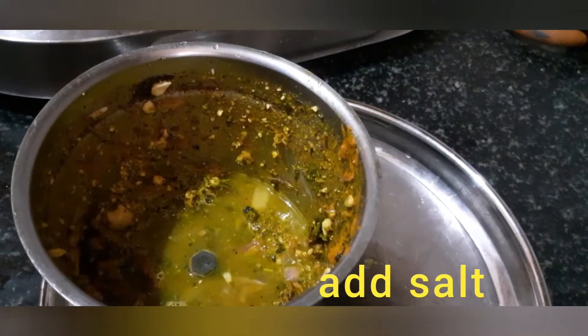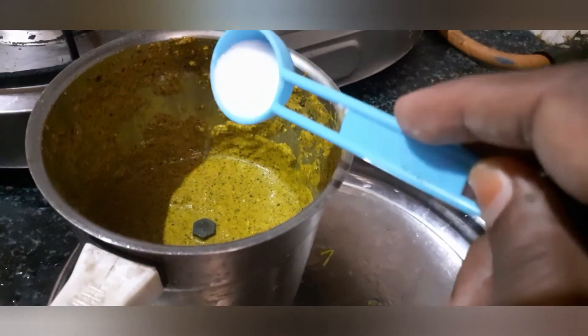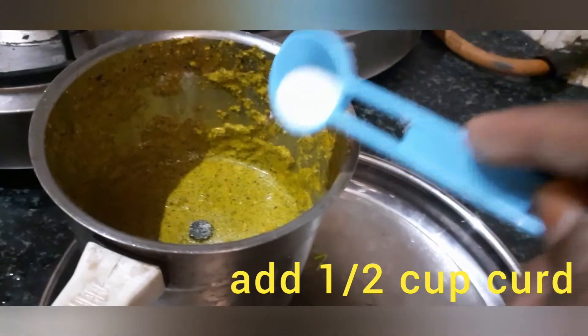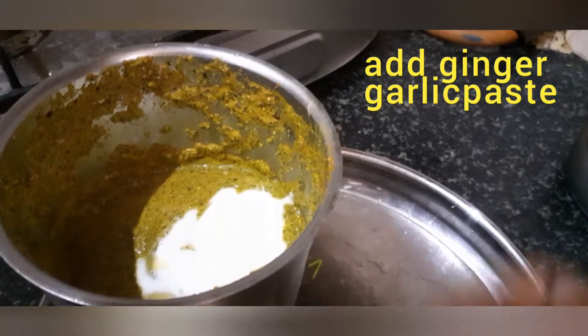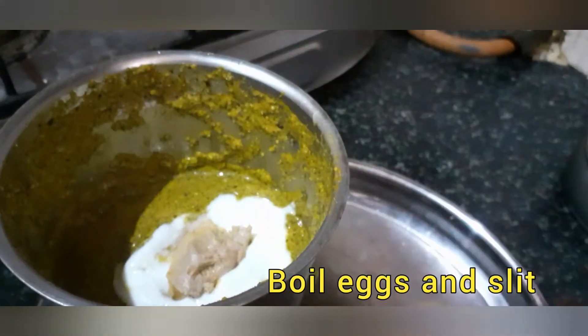Add some water, add some salt, add some ginger. Now we have to grind it well.